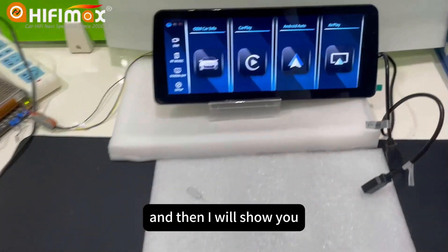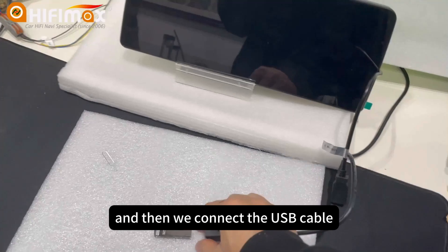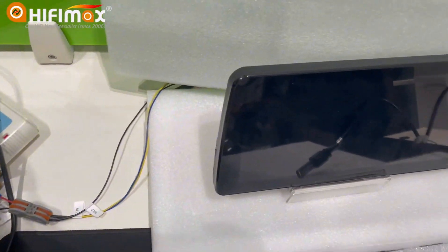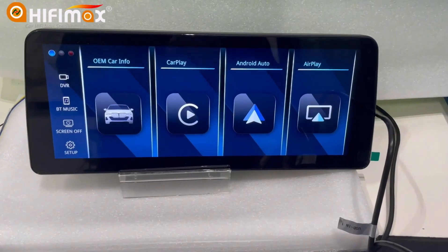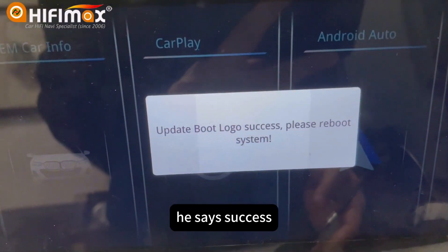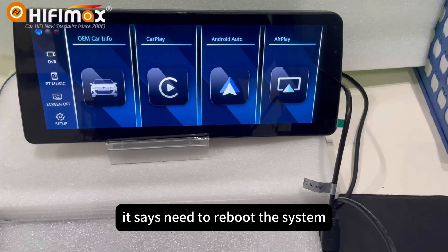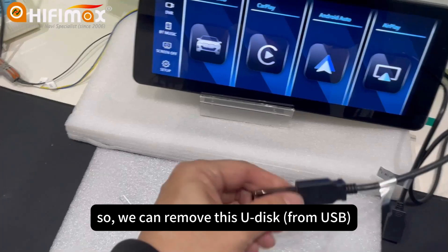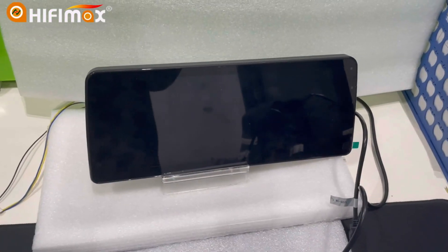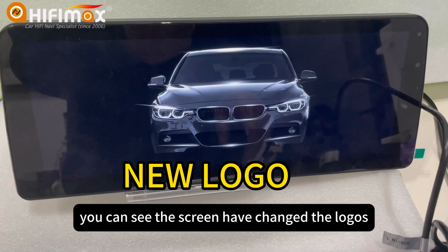Now I will show you how to update. First, we power off. And then we connect the USB cable, and then we power on. We just wait for it. You can see it says 'success.' It says 'need to reboot the system.' So we can remove the USB drive. Remove it. And then we power off and power on again. You can see the screen has changed the logo.